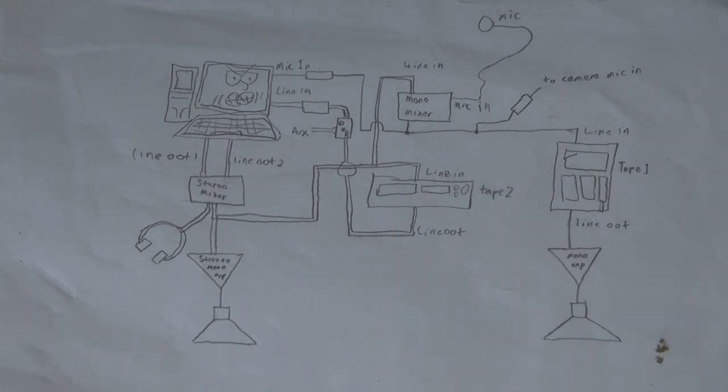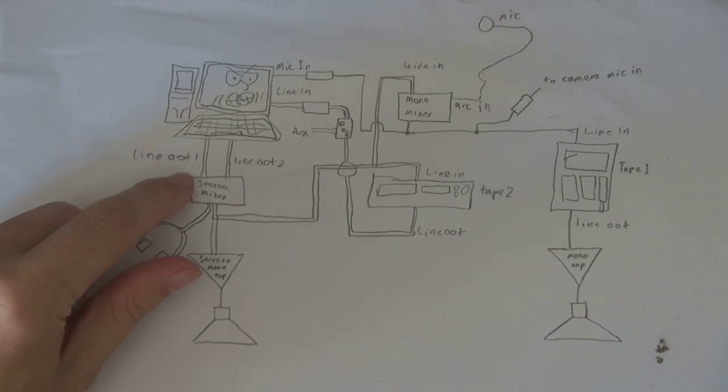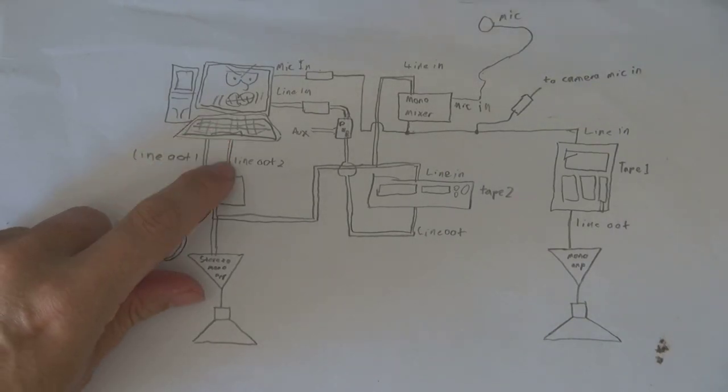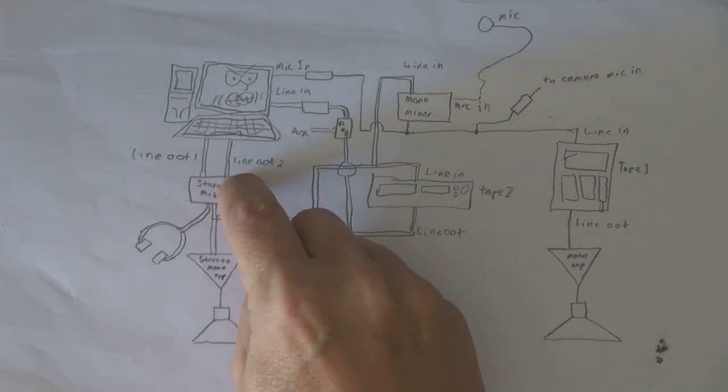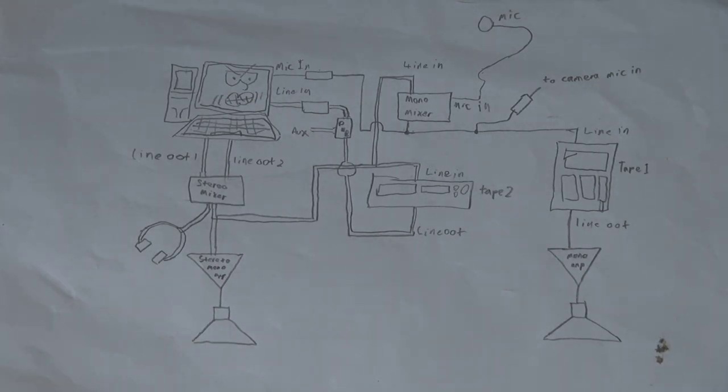You may have noticed that the computer has two line outputs — that's not a mistake, that's actually how it is. There's one line output that has automatic level control on it, and one that doesn't. The reason for that is, if I'm watching things like YouTube videos and the levels are all over the place, I'm not constantly reaching for the volume control. The one without automatic levels is useful for when I'm doing my music, because I don't want the quiet parts amplified and the loud parts brought down, as that can really throw you off when you're trying to mix.